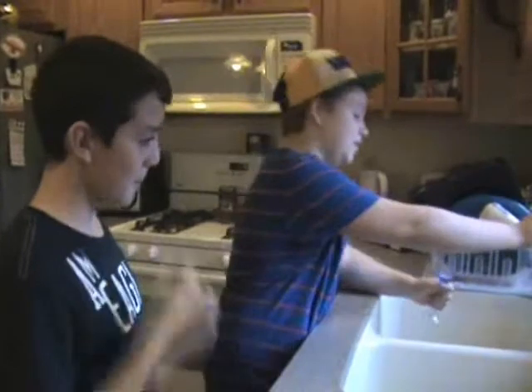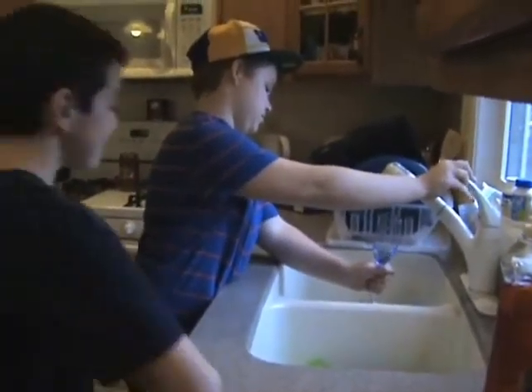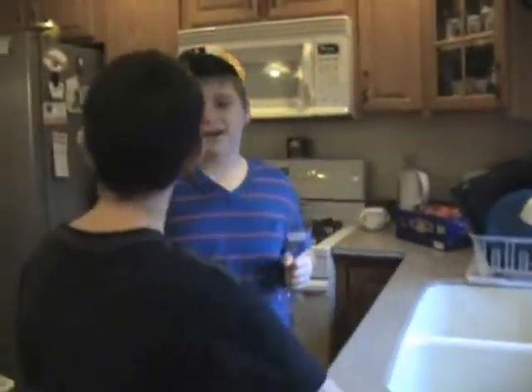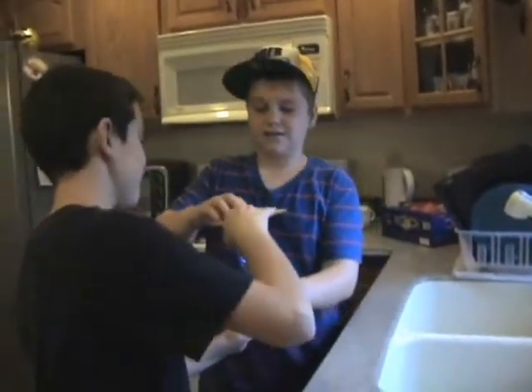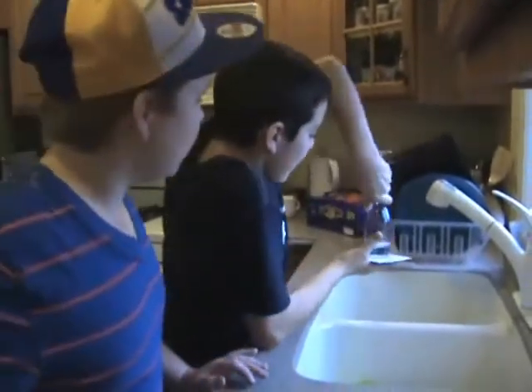Fill the cup one-third with water. Put the cardboard on top of the cup, hold it tightly, and we're going to see if this works. What happens?